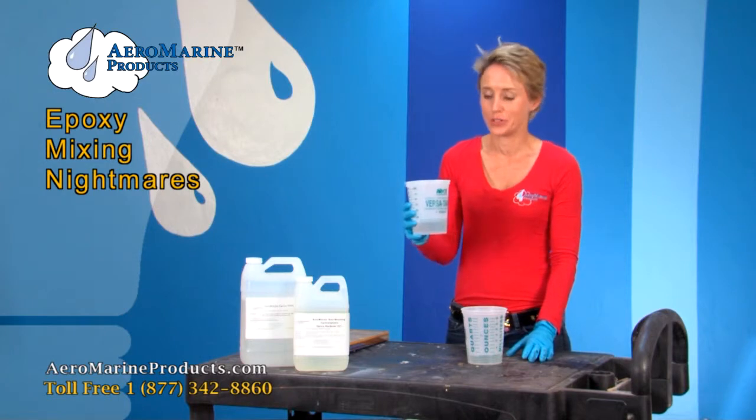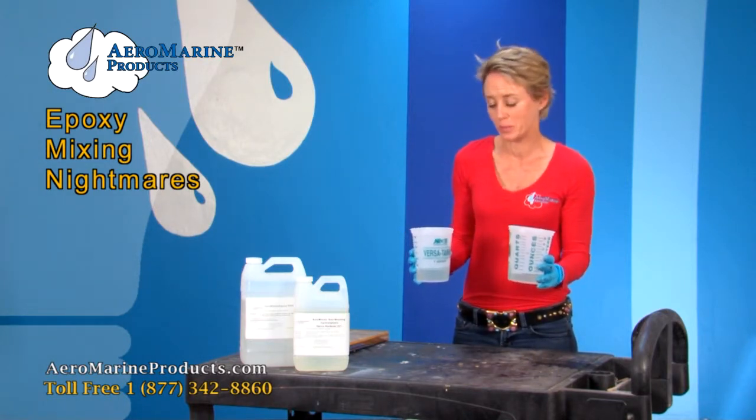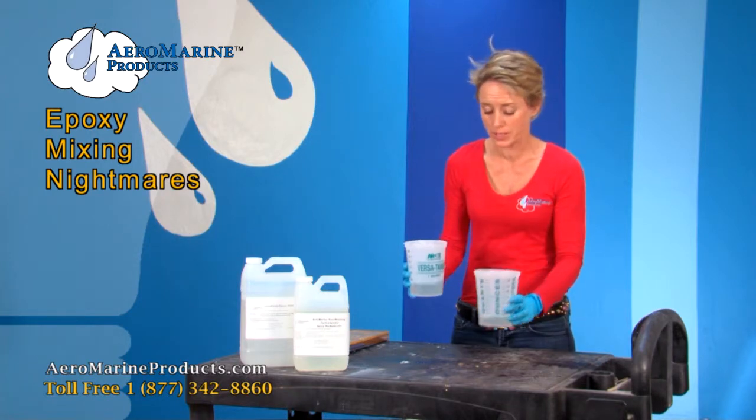I've got my Aeromarine 300 resin and my Aeromarine 21 hardener. I'm going to start pouring and mixing for an epoxy tabletop.